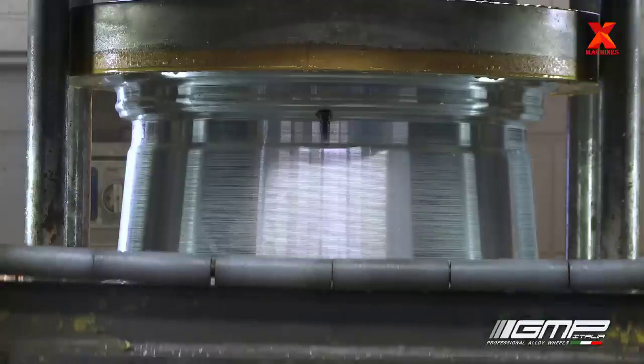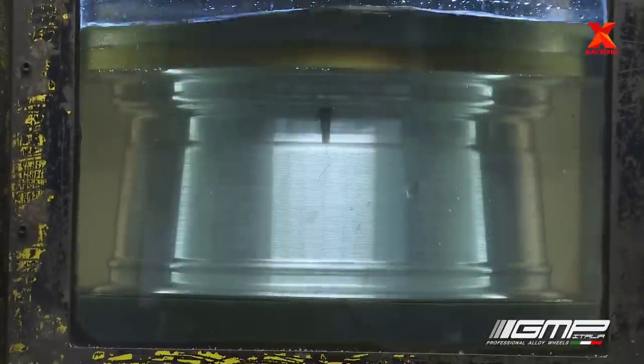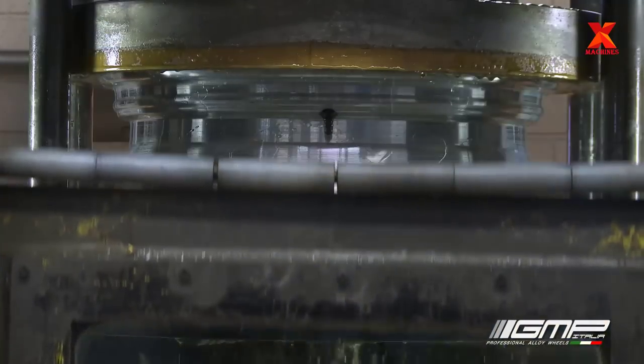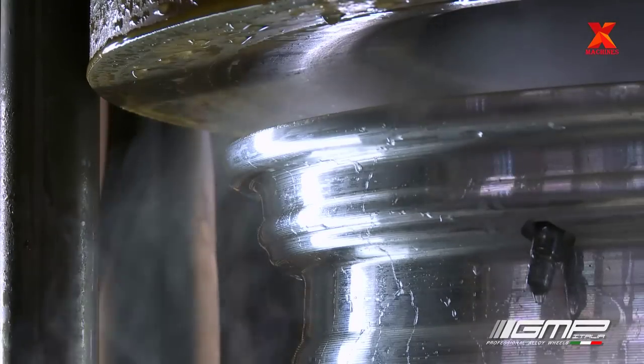With the shape now finalized, it's time to test the wheel to make sure it's airtight. While pumping air into the wheel, they submerge it in water — should any air bubbles appear, it would mean there's a pinhole in the metal or some shrinkage, in which case the wheel would fail. With no air bubbles found on inspection, the wheel proceeds to the automated painting line.